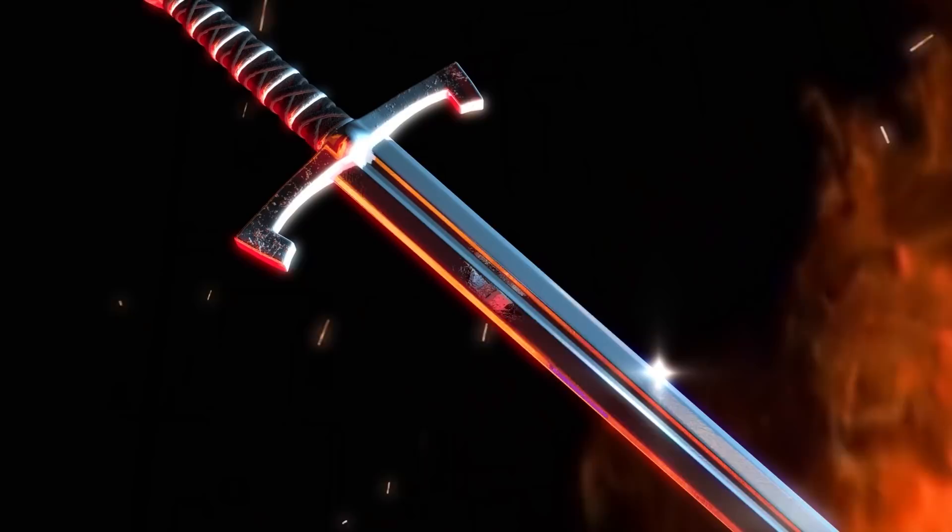It was necessary to control the amount of carbon in the steel, and on a separate note, you also had to know what temperature to forge the blade at. European blacksmiths didn't understand either. What?! Are you kidding me?! Where the heck did you get that from?!